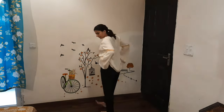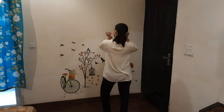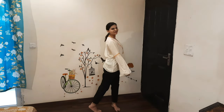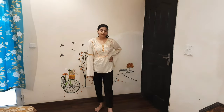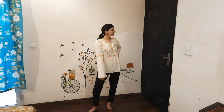First of all, I have used black denim here. I have used black denim so that it can complement the denim. And here I have used black denim with a brown color.